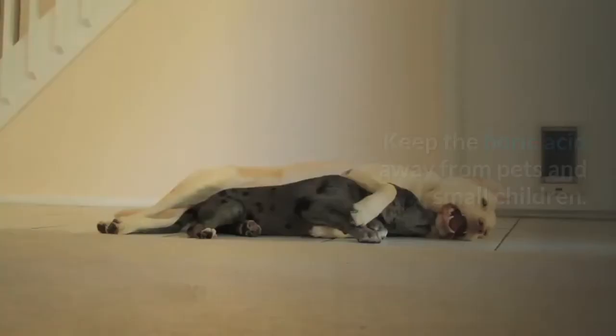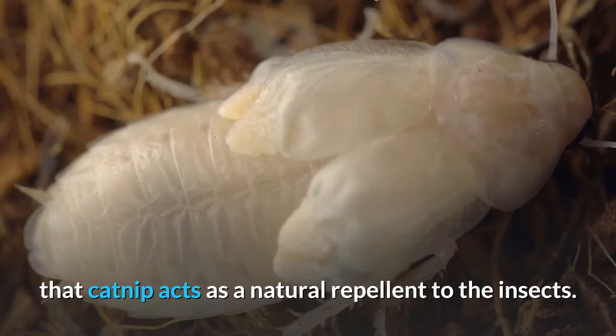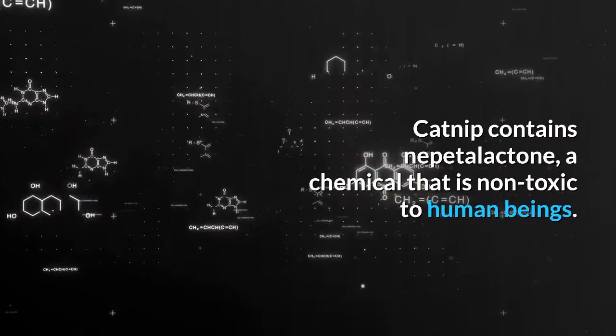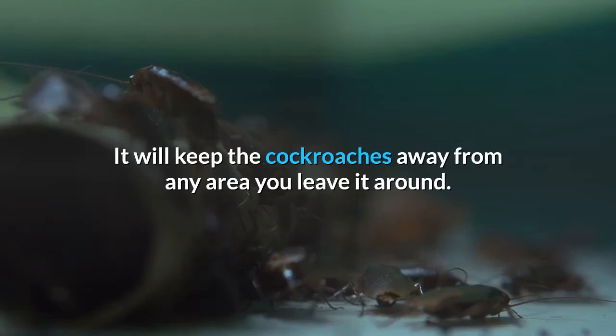Keep the boric acid away from pets and small children. Another trick of organic pest control for cockroaches is the fact that catnip acts as a natural repellent to the insects. Catnip contains nepetalactone, a chemical that is non-toxic to human beings. It will keep the cockroaches away from any area you leave it around.